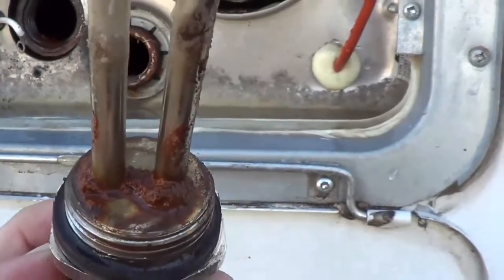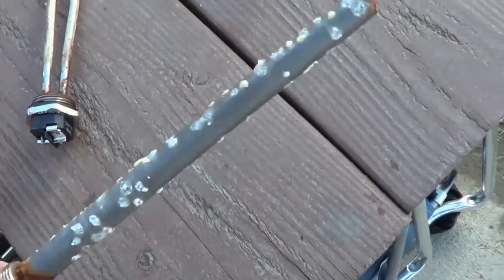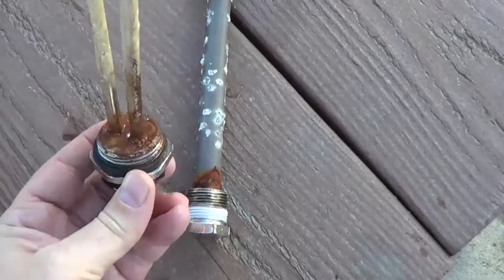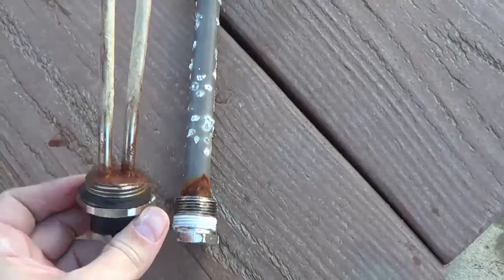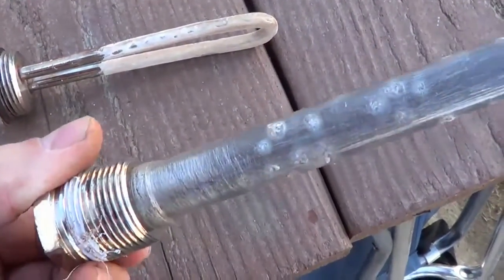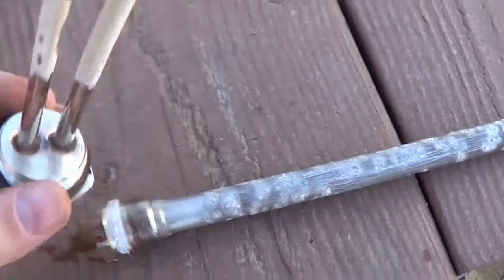I'm going to give that a good clean up. I think this element will still be okay. There's my anode rod and it's about what you would expect for just a few months in there. So this must have been unlucky — it decided to calcify right there and cause the problem on the heater element. I've given them both a good clean up with a wire brush and a rag and they should be good to go.